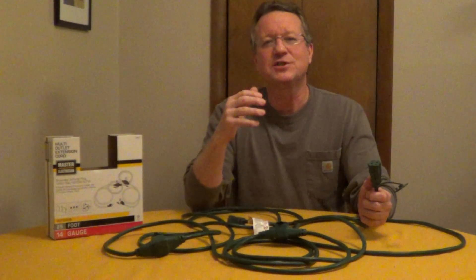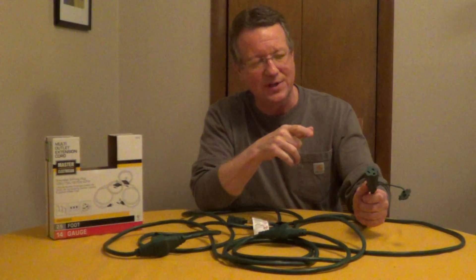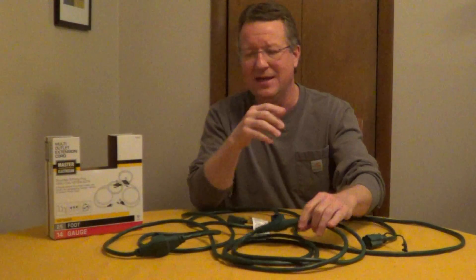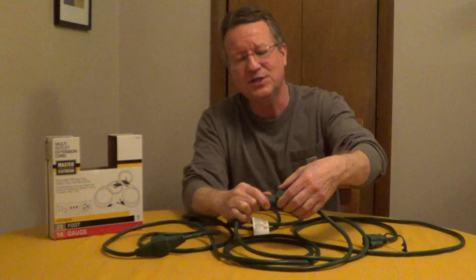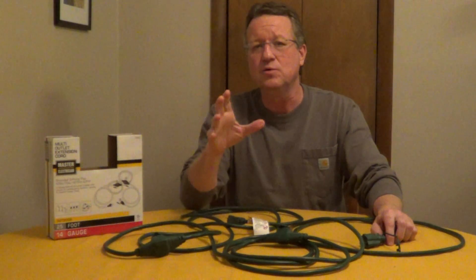A multi-outlet extension cord makes it very convenient when you're using multiple power tools. This one, for example, has an outlet at the end of the cord and then it has two additional outlets spaced 8 feet apart. These have covers, and if you're using this outside, get something that's rated for outdoor use.